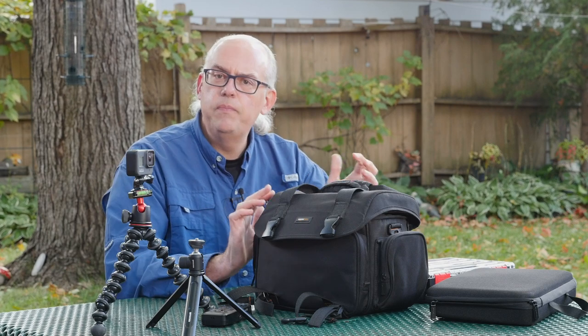Periodically, I receive questions about what kind of equipment I use for my video production. I enjoy those questions and I'm happy to oblige. But after I list everything out, the person asking is actually a little taken aback by the level and depth of gear and the complexity of the equipment I have for video production.